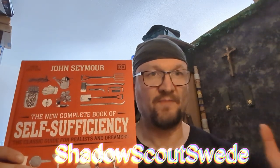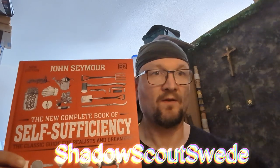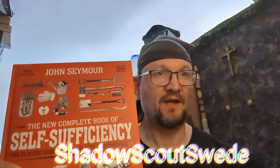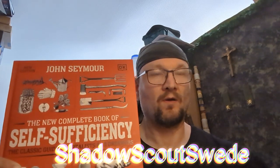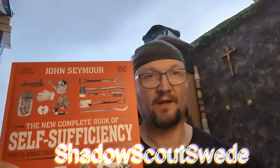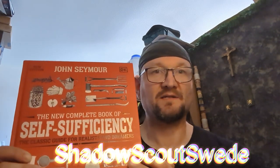It mentions how to set up your garden in a proper way, what nutrients your different types of vegetables need, and what soil — whether it needs more clay or more sand. It also covers what type of mulch you need, and everything you possibly want to know is in this book.